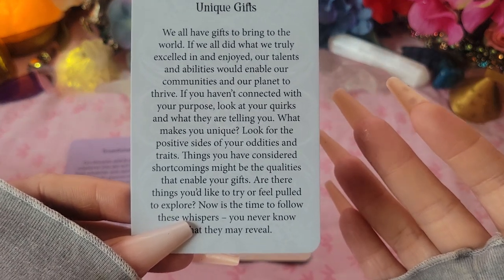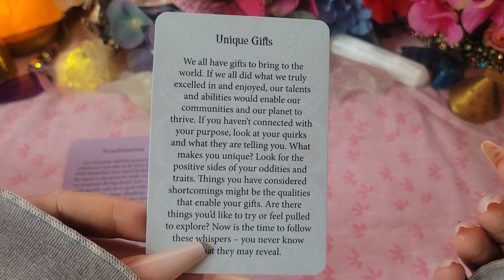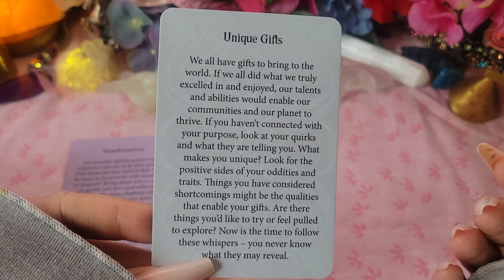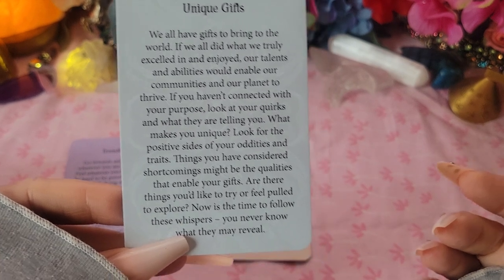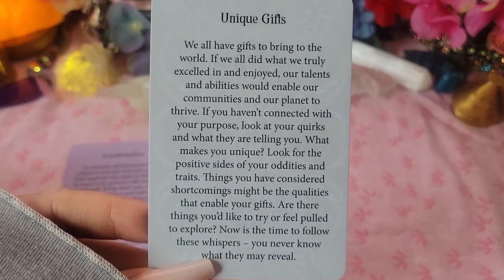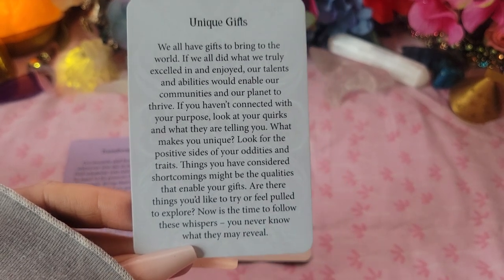Unique Gifts: 'We all have gifts to bring to the world. If we all did what we truly excelled in and enjoyed, our talents and abilities would enable our communities and our planet to thrive. If you haven't connected with your purpose, look at your quirks and what they are telling you. What makes you unique? Things you have considered shortcomings might be the qualities that enable your gifts. Are there things you'd like to try or feel pulled to explore? Now is the time to follow these whispers — you never know what they may reveal.'